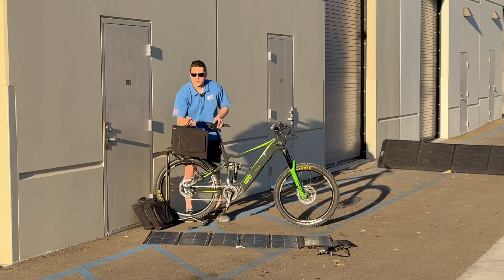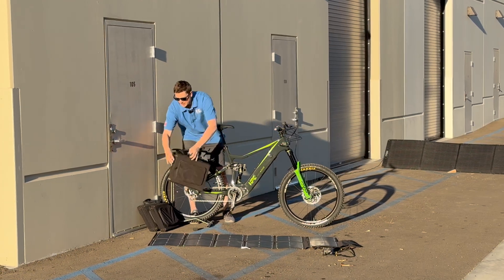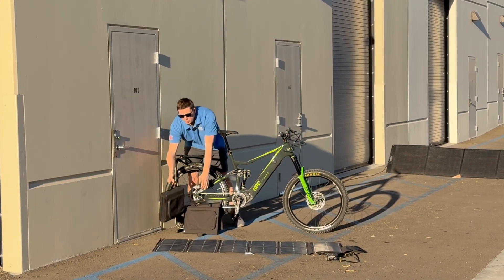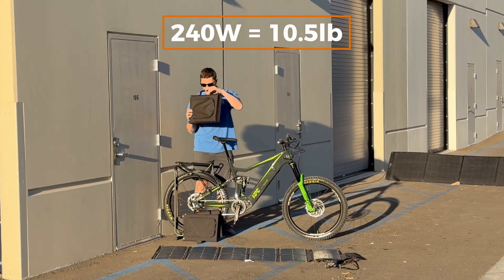Right here is a 120 watt panel and this one weighs 6.5 pounds. We got the 180 watt panel right here — this one weighs 8.5 pounds — and we got the 240 watt system right here and this one weighs 10.5 pounds.